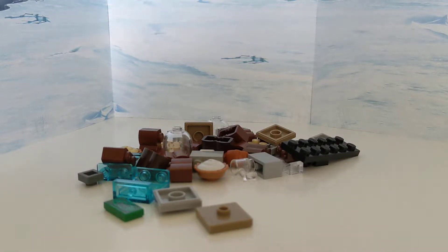Hey guys, welcome back to another video, and today I'm going to be showing you how to make a Lego bakery stand. So let's get right into it.